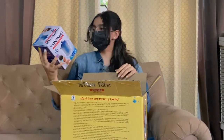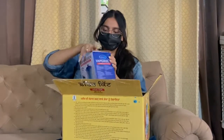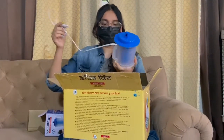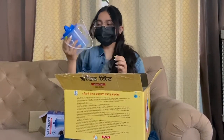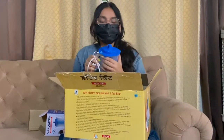The first thing is this steamer. Let's open it. Steam is quite necessary if you have COVID. Steam is very necessary, but remember to always take steam only when you have no fever.